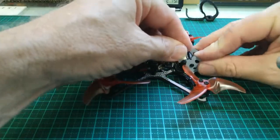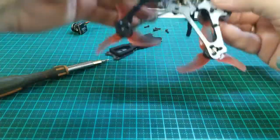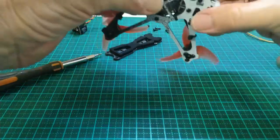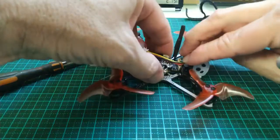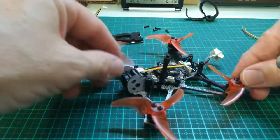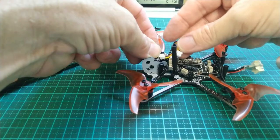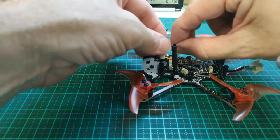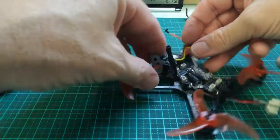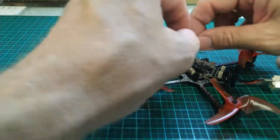We just slide it in at the bottom there. Press it down. Just make sure it's seated in well at the bottom there, you can see. We'll just hold that there. Now we'll just come around this side where it's easier to see. And the connector — just check you've got it the right way. So it just goes down into here.